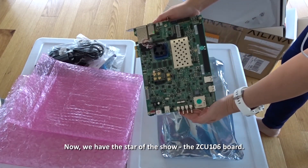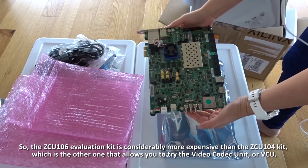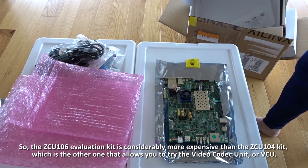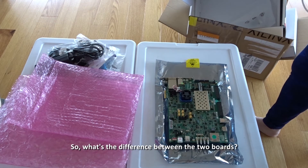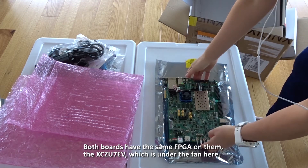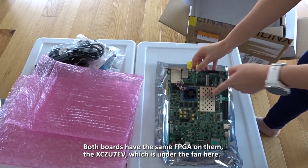Now we have the star of the show — the ZCU 106 board. The ZCU 106 evaluation kit is considerably more expensive than the ZCU 104 kit, which is the other one that allows you to try the video codec unit or VCU. Both boards have the same FPGA on them, the XC-ZU-7EV, which is under the fan here.